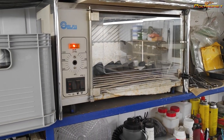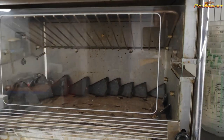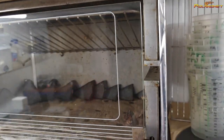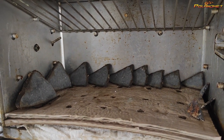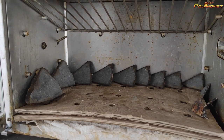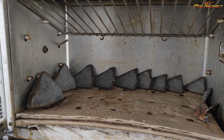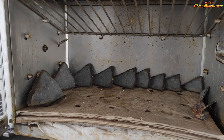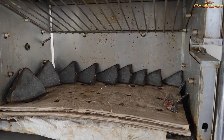After applying Paraloid, it's good to keep the slices in the dryer to evaporate the acetone from the interior of the slice and from the layer of acetone and Paraloid. I have an automatic turn-off after 15 minutes, so I turn it on and I can leave.